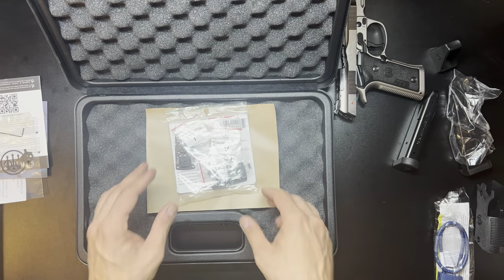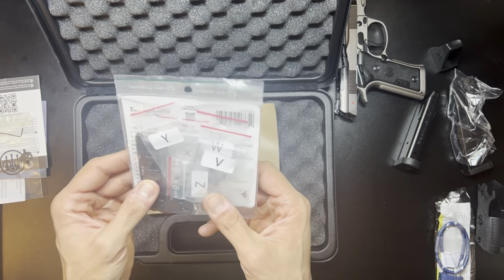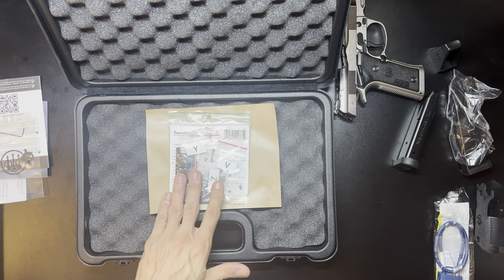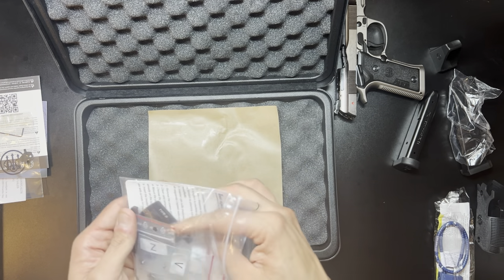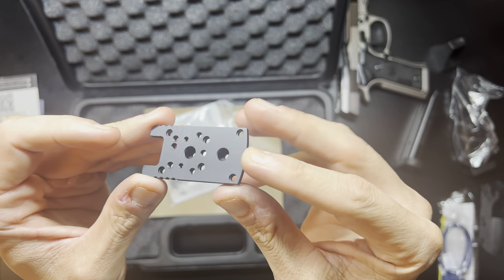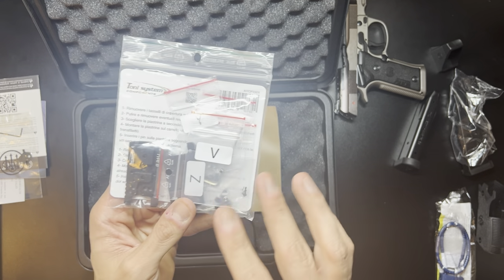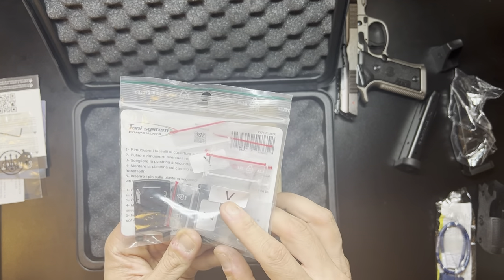What is also included in the box — and I'm really excited about this, I think it was a great addition — is it comes with two of the Tony Systems optics plates. Beretta makes their own red dot optics plates, and nothing's wrong with them, however I prefer the Tony Systems plates and they're actually what I use on my competition pistol. They are very nice, machined really well, very thin. The only tricky thing is the company is based in Italy and it usually takes a long time to get these if you order them, and there are maybe one or two retailers in the U.S. that actually sell these.